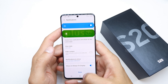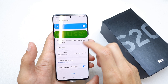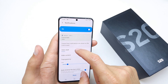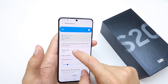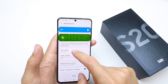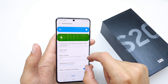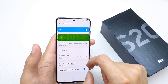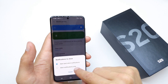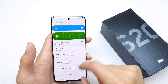100% done! Now you can set the view style for notifications when the phone is locked. There are options: icons only, details, hide contents, and you can choose to show alert notifications or silent notifications. That's it, done.